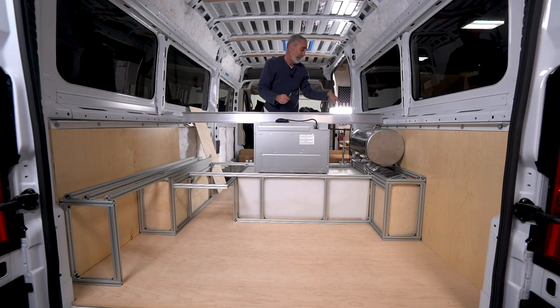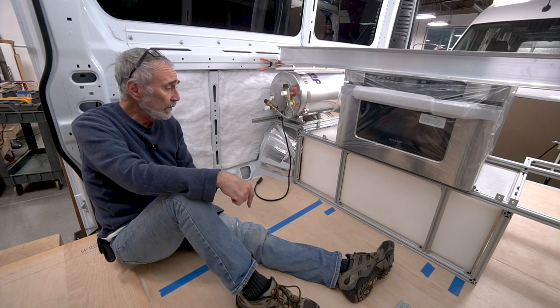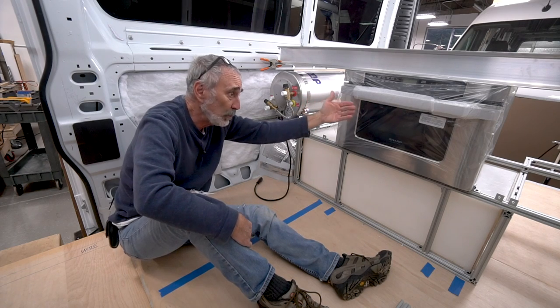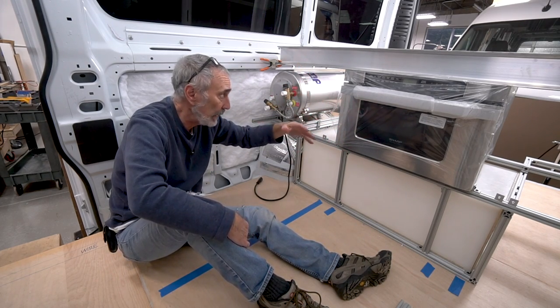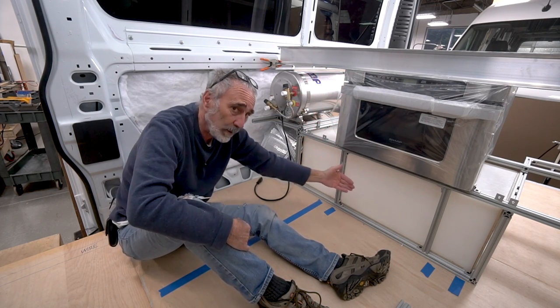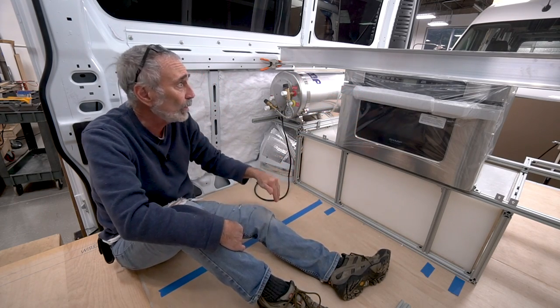We're on the other side of the van now — the living quarters. That's the garage. This wall is called the bulkhead — it separates the garage area from the living area. The microwave is busting right through that bulkhead, so this will be a solid walnut wall with the microwave busting through, beds up there, I-beam.